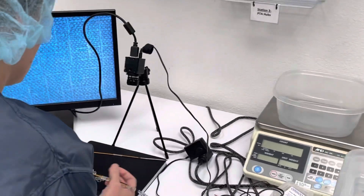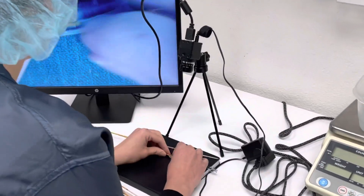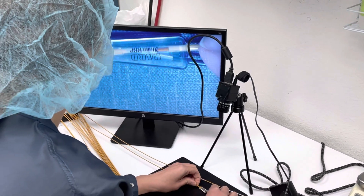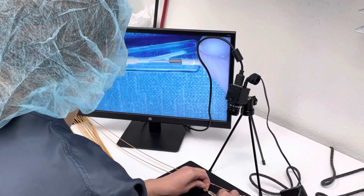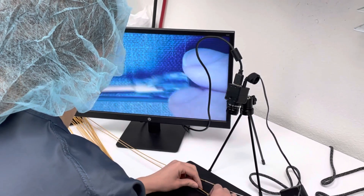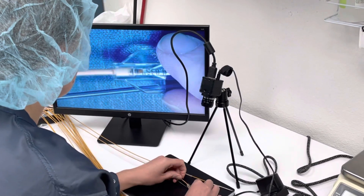This is after we initially got the camera set up. We have an operator here — she is testing it out, seeing what it's like to replace the microscope with the camera instead, seeing how she likes it on the screen. And we're currently working out the kinks.